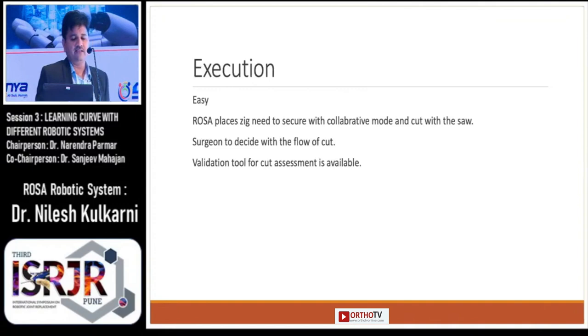Execution is an easy part because it uses the saw — ROSA places the jig and we need to secure it in collaborative mode and take the cut with the saw. The flow of the cuts depends on the surgeon, whether femur-first or tibia-first, and a validation tool is available for cut assessment.